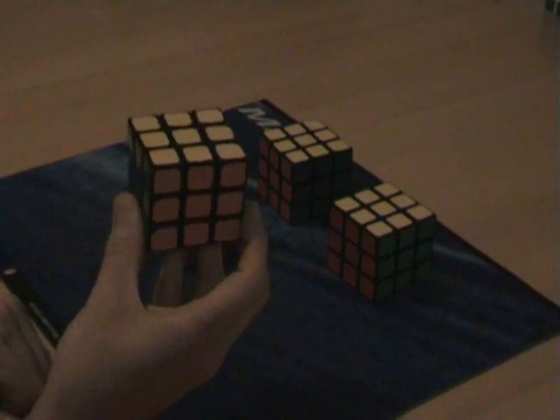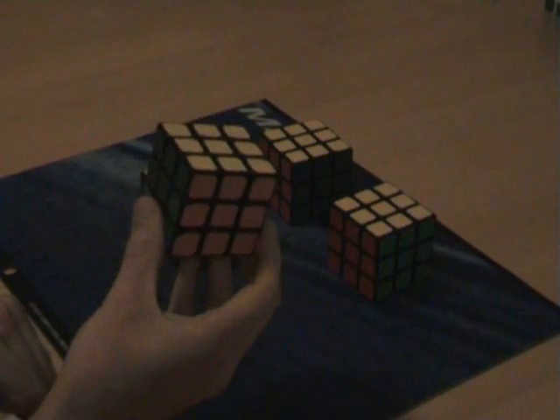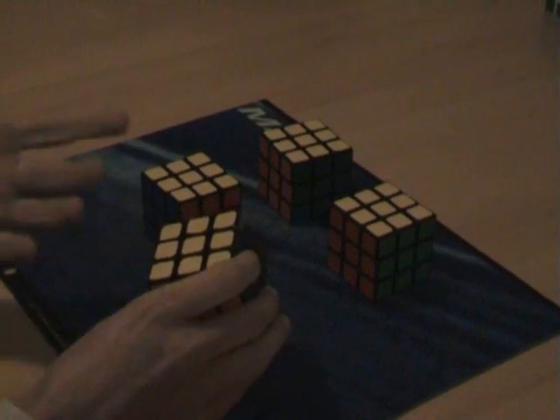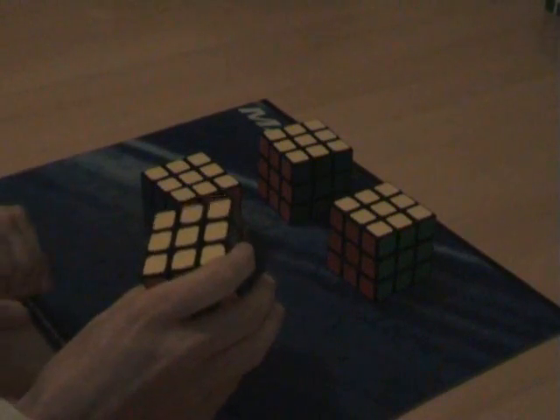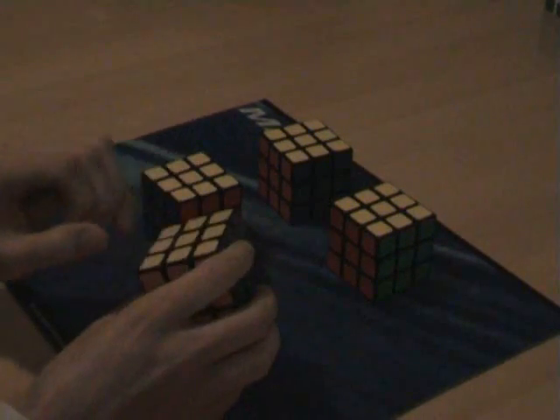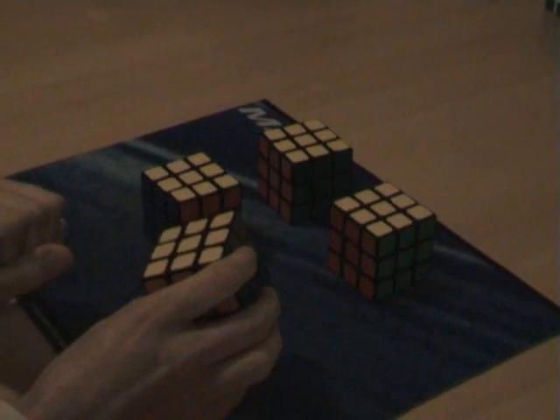That's how you solve the cube. If you want to continue for part 8, that's where I do a demo solve — I will scramble a cube and solve it entirely. But basically, after all of this, you should be able to solve any cube yourself, unless some pieces have been taken out and put back in incorrectly.